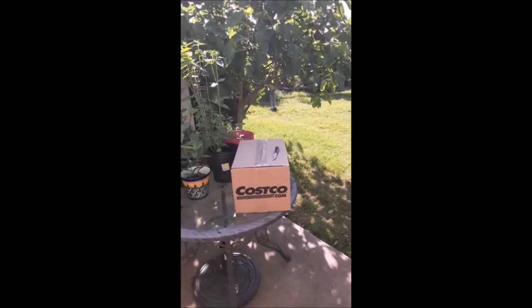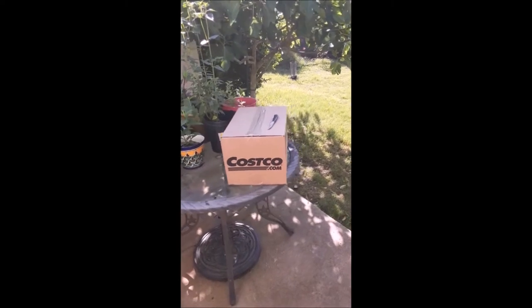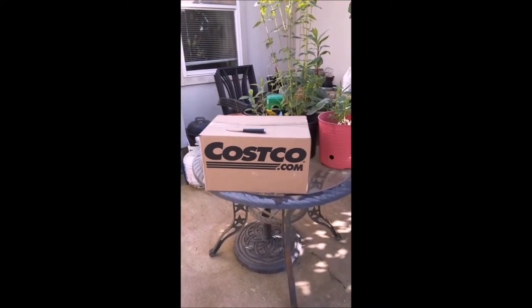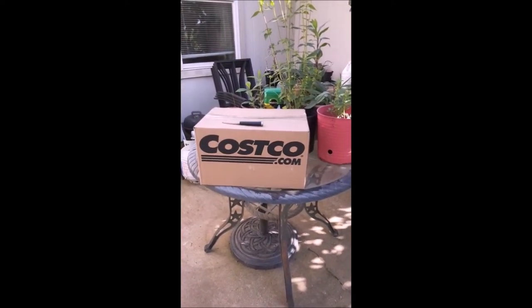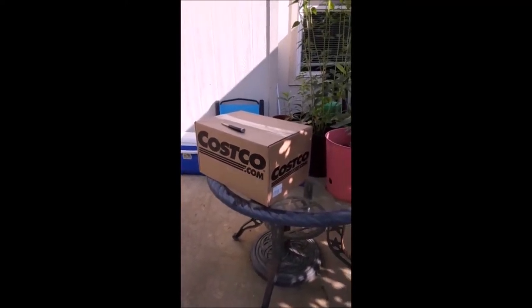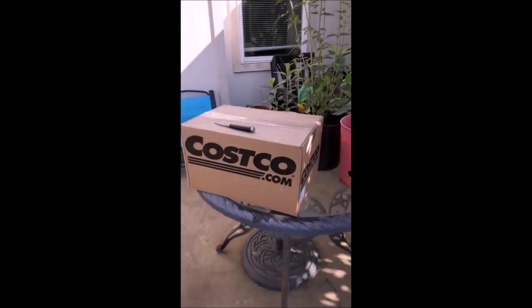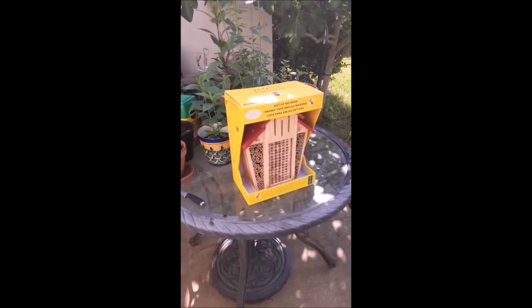Hi everybody, just wanted to let you know that I just received my mason bee feeder — it's a bee house that I purchased from Costco. I also purchased some mason bees online and they are here, so perfect timing. I just wanted to show you how it comes in the box, what it looks like once I take it out, and then we're going to go ahead and hang it up as well. I'll unbox this and be right back.